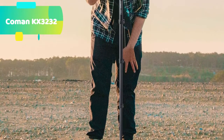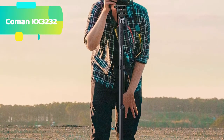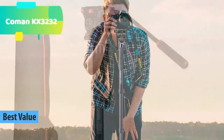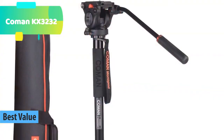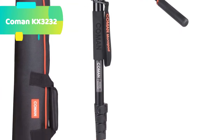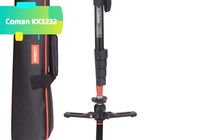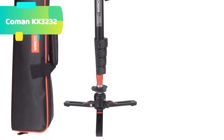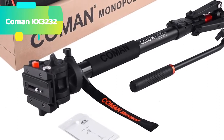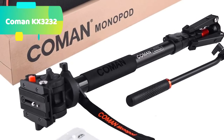At number 3 we have the Coman KX3232. Compact but durable, with premium aluminum materials, more lightweight with more max load weight. A folded length of 26 inches, weighing only 3.9 pounds with a max load of 13.2 pounds, this video monopod kit is ideal for travel and fast-moving situations like sporting events, travel, and outdoor shooting. The pivoting mini metal tripod base enables 360-degree swiveling, 45-degree tilting in all directions, and a 90-degree drop-notch that allows easy switching from landscape to portrait modes.